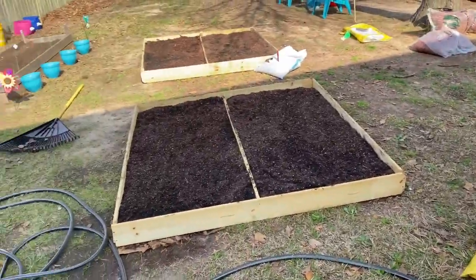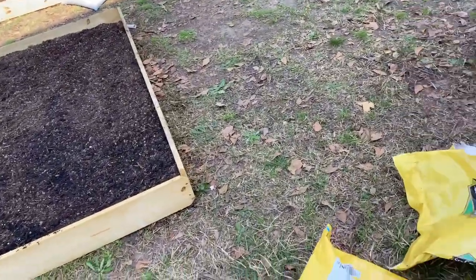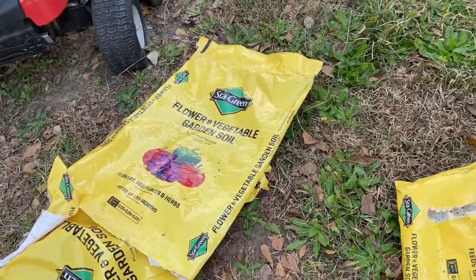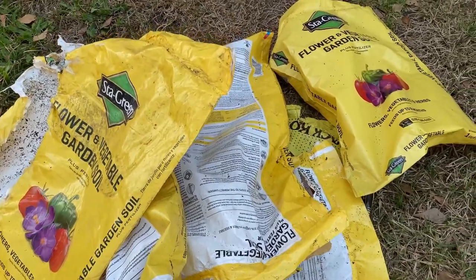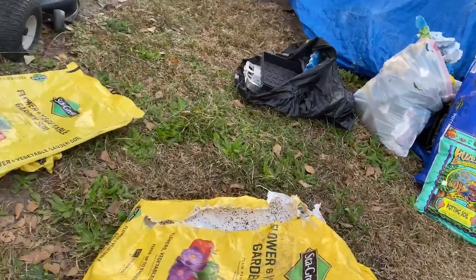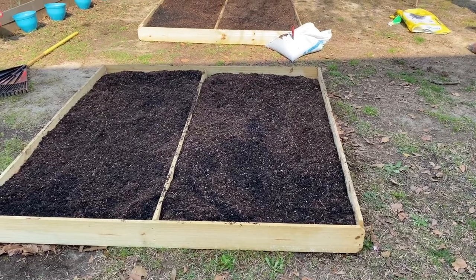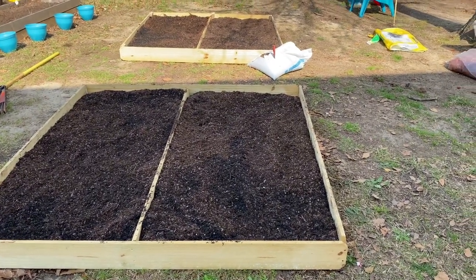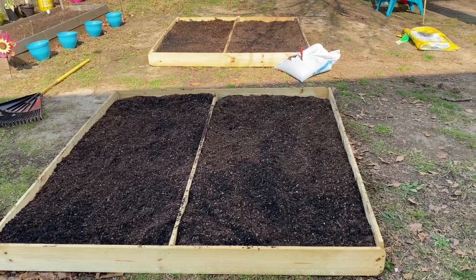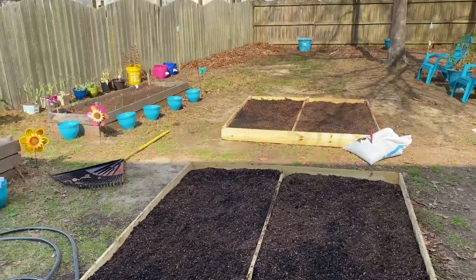So I am done filling the beds, even that little one. I went through 11 of these bags, and only less than half a bag of black cow — maybe a fourth or a third, whatever. Not good at measuring. Now I'm about to move these bags out of the way and get this stuff watered in because it is now 10:59. I want to at least be able to plant my herbs before I leave the house.